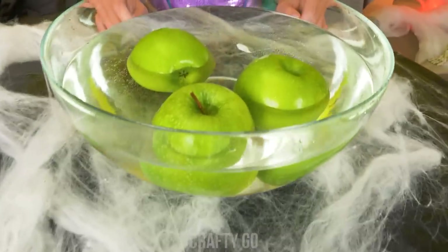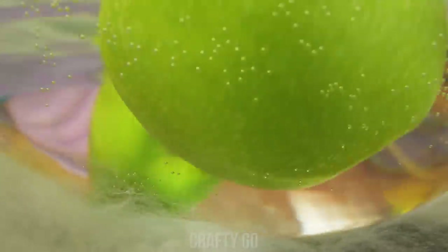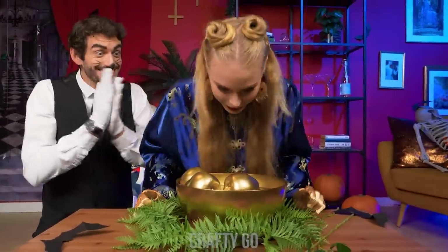It's apple bobbing season! Let's dig in! Wait! What's this? A worm! Extra protein, though! It's not that bad, actually! Yay! I love this game!